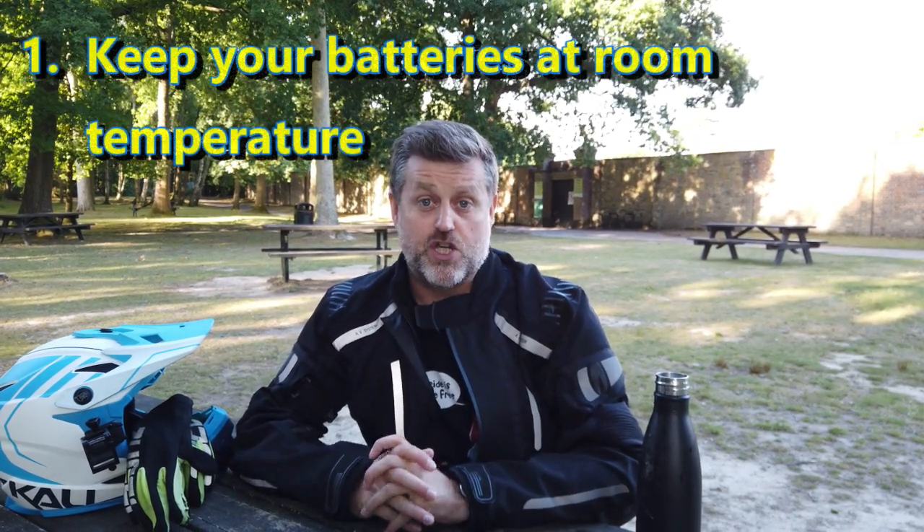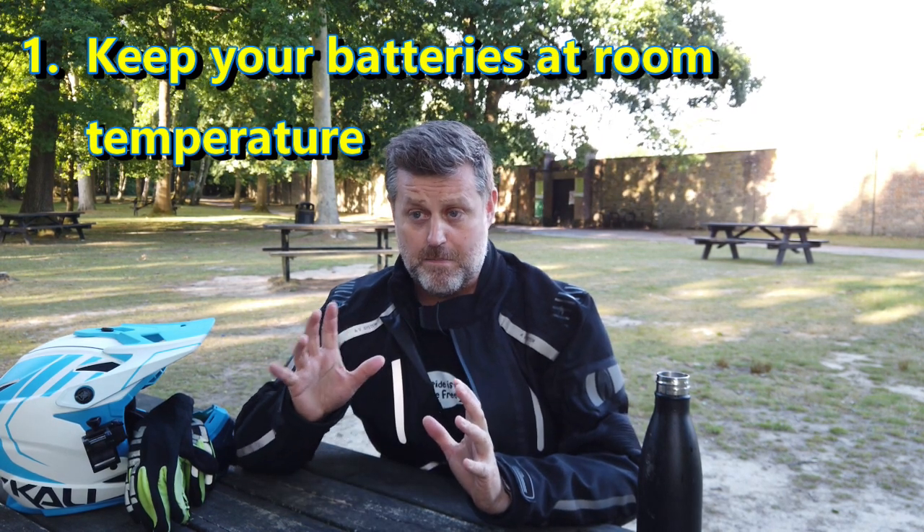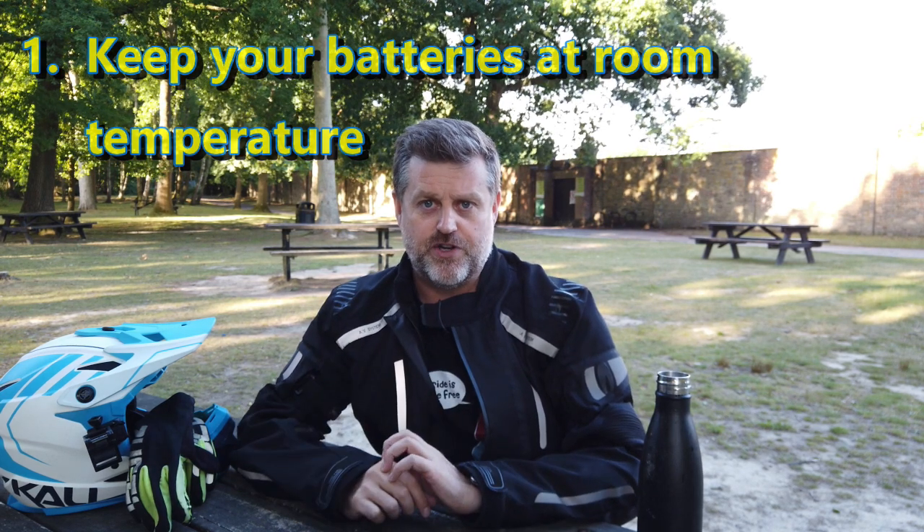Tip number one: keep your batteries at room temperature. The biggest killer for batteries is going to be heat. If you've got a fully charged battery, you don't want to leave it somewhere very hot, like in a conservatory or in your car. Leaving fully charged batteries at high temperatures will cause the batteries to deteriorate far more quickly. So keep your batteries somewhere cool — keep your wheel out of sunlight and in somewhere cool.